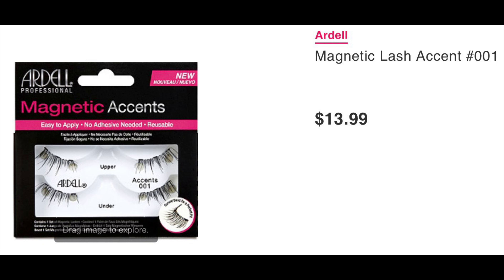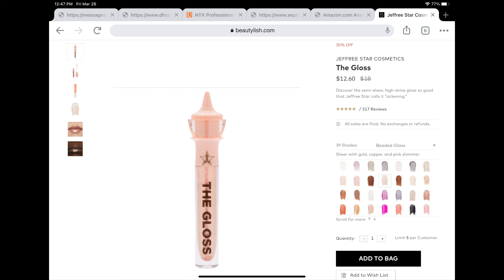While we're letting that set, I'm going to jump in with my little Ardell Magnetic Accents. I like it more on the edges — keeps it more soft. Now let's throw on a little bit of this new gloss that I just picked up from Jeffree Star. It's very interesting and the packaging is luxe and heavy — called Beaded Glass.